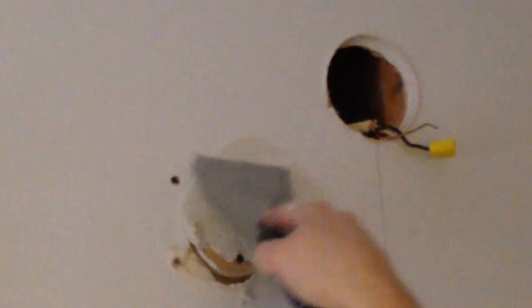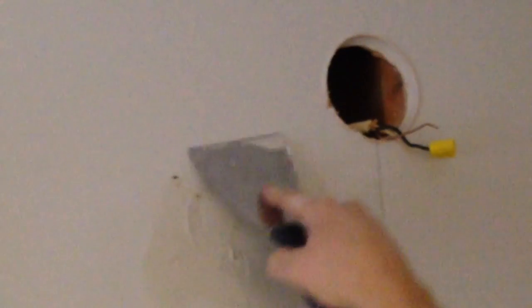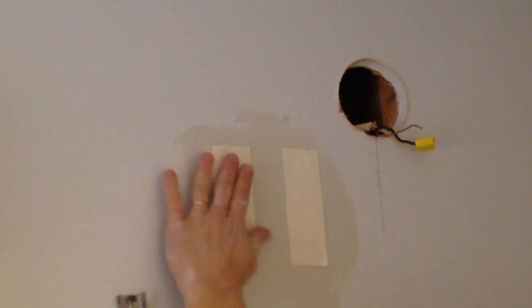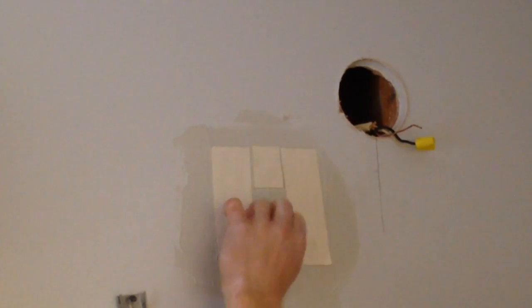I'm going to take my joint compound and fill in those areas where I skimmed off the paper. Once I get a good coating on the area I'm going to fill, I'll come back in with some drywall tape to keep it from cracking in the future. I want to make sure I put enough mud on to embed the drywall tape and smooth it to cover at least the area where the hole is and a little bit more. I'll put two pieces of tape over the hole on each side, with two small pieces on the top and bottom to cover all of the cracks.